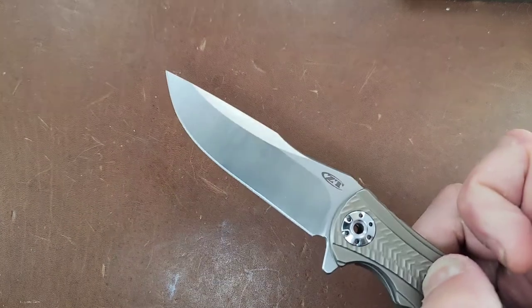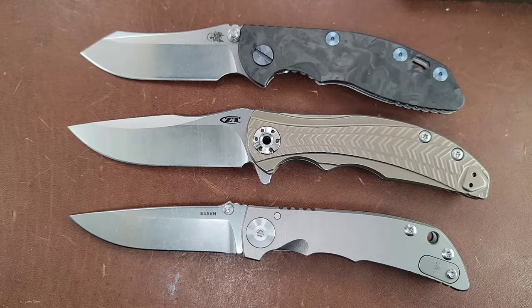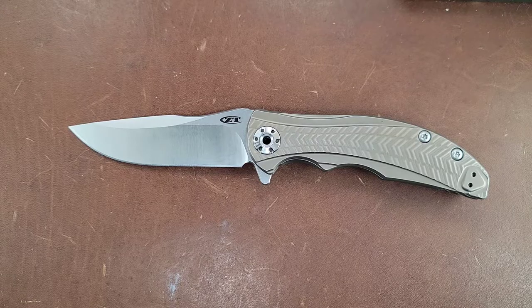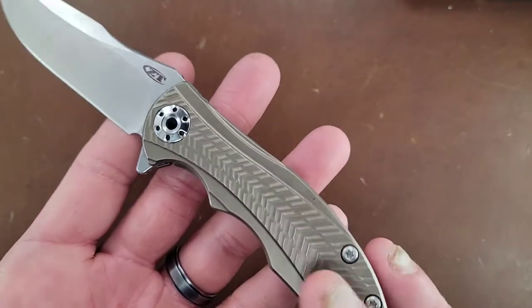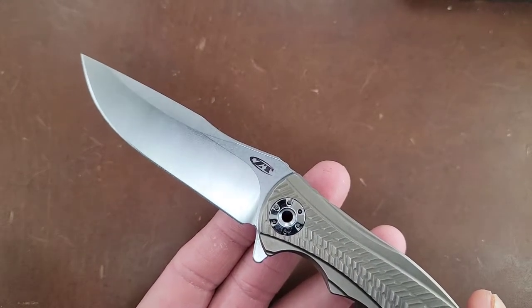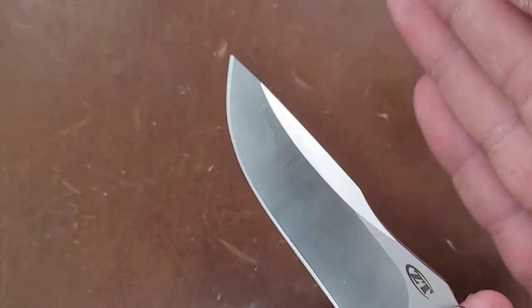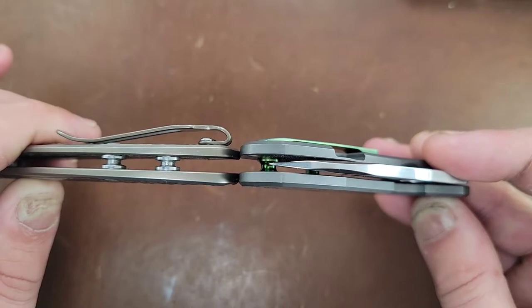Next on the list is the ZT-0609. This is an R.J. Martin design, OEM'd by ZT. This knife is kind of the budget version of the Spartan Blades 3.25-inch Harsey or the Hinderer XM18 3-inch — coming in at around $280, so about half the price of those two. What makes this knife stand out is the gorgeous milled titanium, very interesting proprietary pivots, and the blade — a typical drop point with a flat grind — actually looks upswept due to the way the swedge dips down into the flat grind, giving it that upswept look despite being essentially a drop point. It screams style and is very thin in your pocket, so it carries really well.